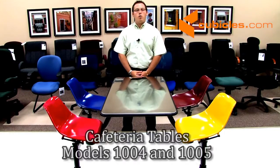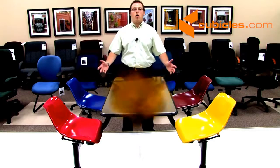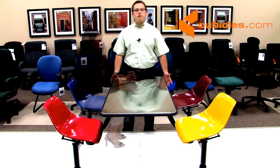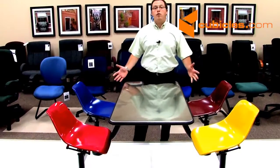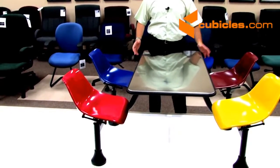Today's video will be on our model 1004-1005 group cluster table. This table is not only fireproof and waterproof, but can also hold not just one, not just two, not just three, but four full-size adults to sit comfortably all day long. Our model 1004-1005 group cluster table comes standard with a